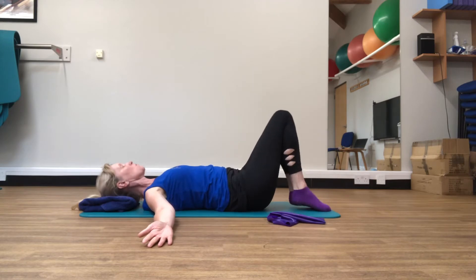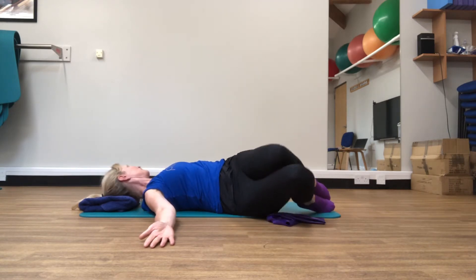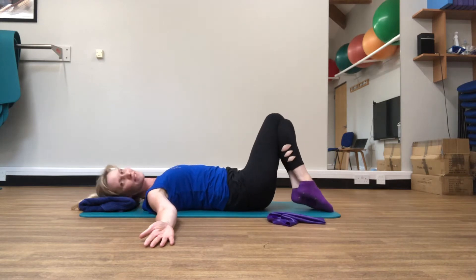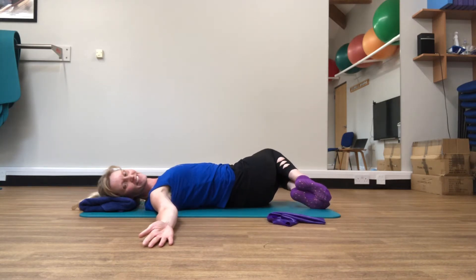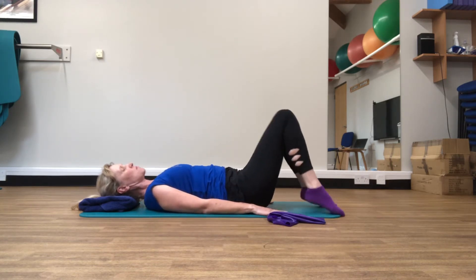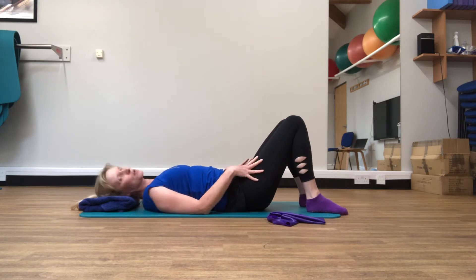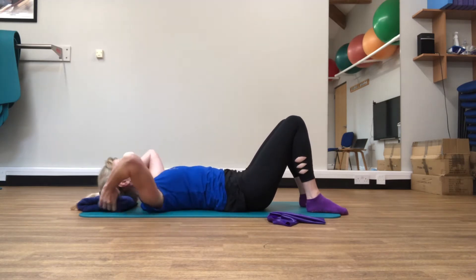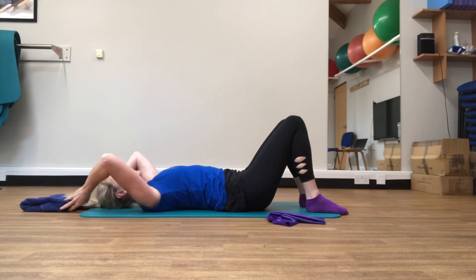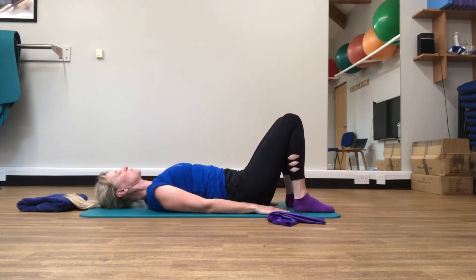Let's do one more each side. So then bring those hands back down by your side, feet hip width apart again. We're going to do our shoulder bridge. For this one you have the option of taking the support out from underneath your head, and you can bring the feet a little bit nearer to your bottom.